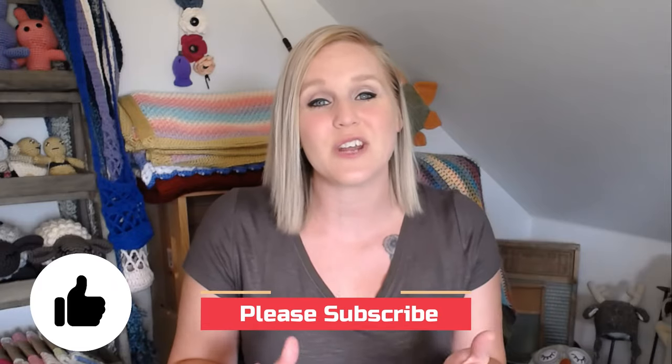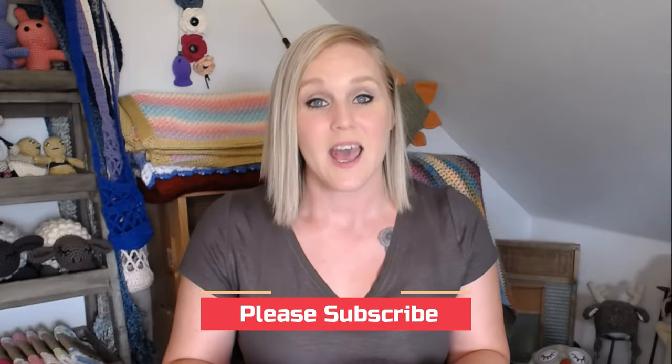If at any point in this video you do like what you see, please push the thumbs up button. And if you haven't yet, subscribe to my channel so you don't miss any of my videos. I release two brand new videos every single week covering a wide range of different types of crochet projects, and you are not going to want to miss out.